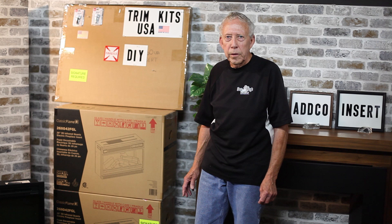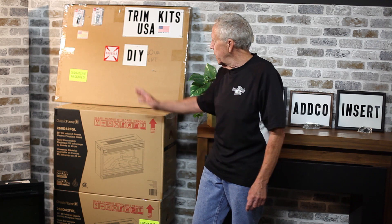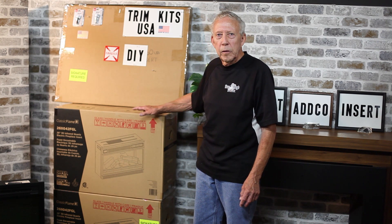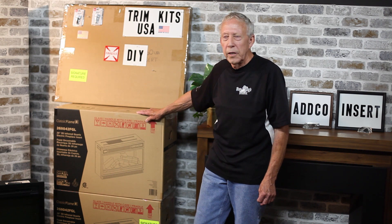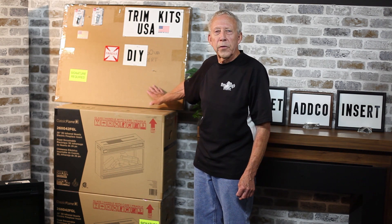Your order will be shipped FedEx Ground anywhere in the continental USA. You'll get a delivery of the insert in one box, preassembled, and a trim kit — if you order a trim kit made in the USA — in another box. The box for the insert weighs approximately 35 to 50 pounds, and the trim kit 10 to 13 pounds.